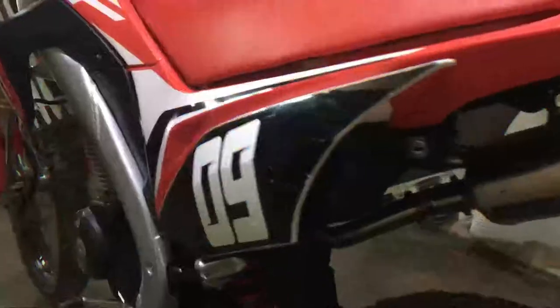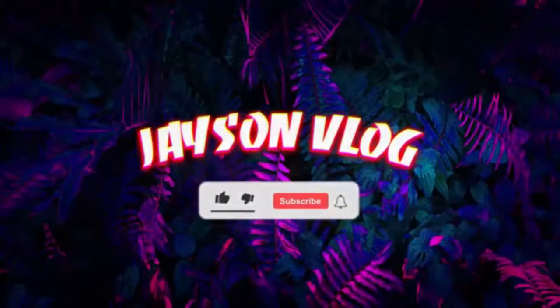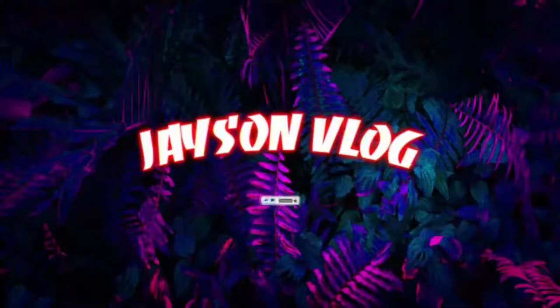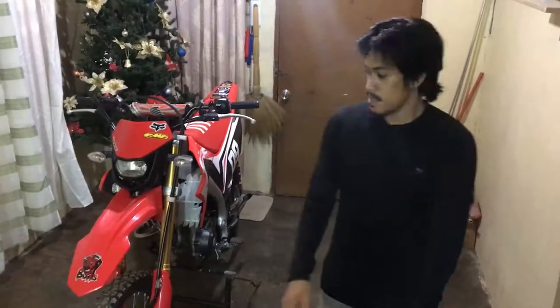So ngayon guys, magre-review tayo sa CRF150L. Okay, upload na lang guys yung ano na upgrade guys. So let's go.